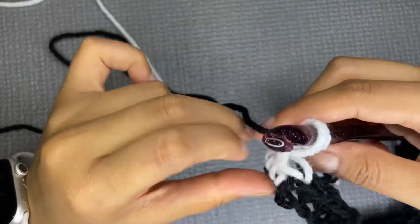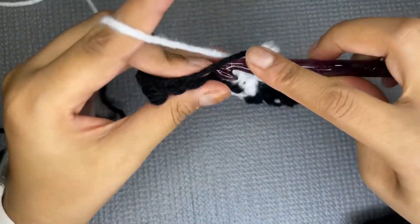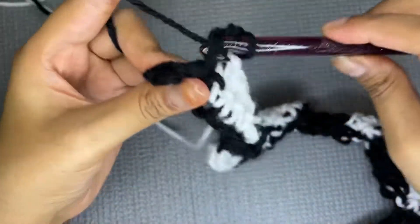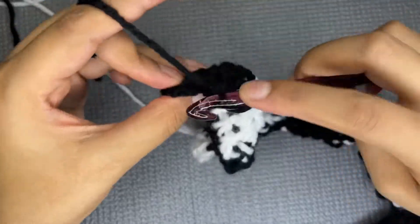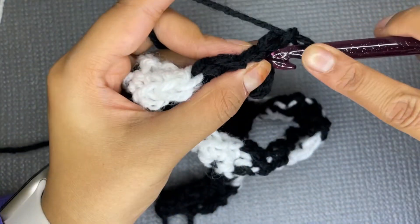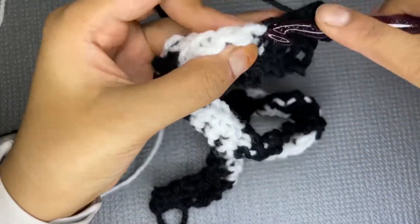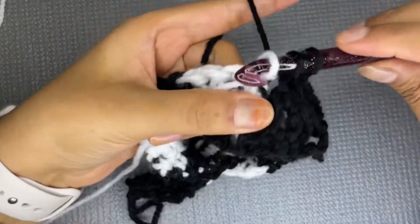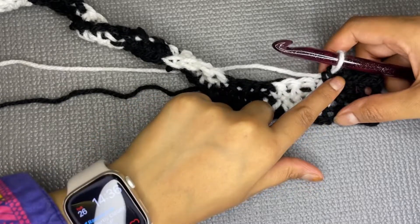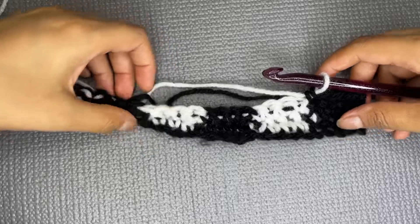Just like in the last row, we are not going to carry the white yarn in the last section of this row. Switch and leave the white one hanging in the back. After the last stitch, chain one and turn. Continue making rows this way — this is the first, second, third, and fourth row. On the fifth row I will show you how to carry two yarns together and switch in the next section.